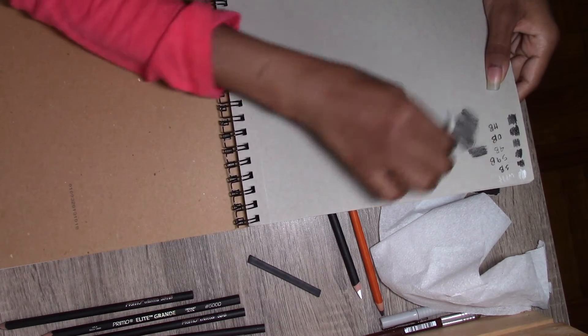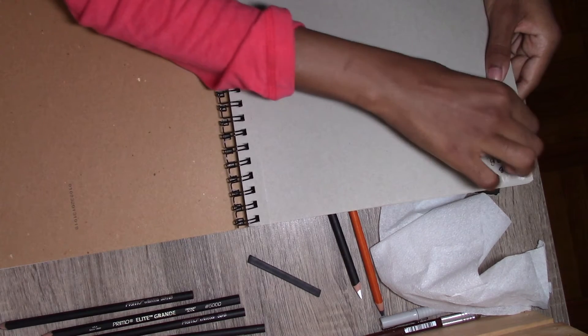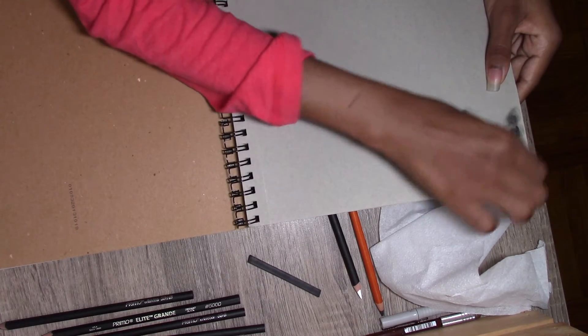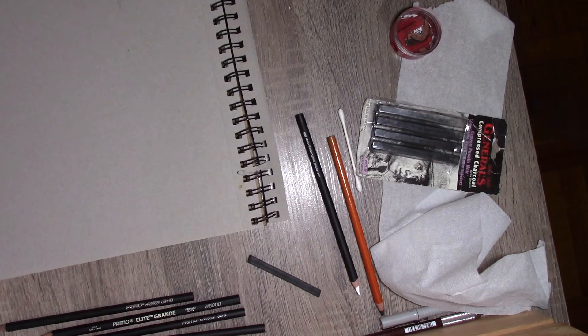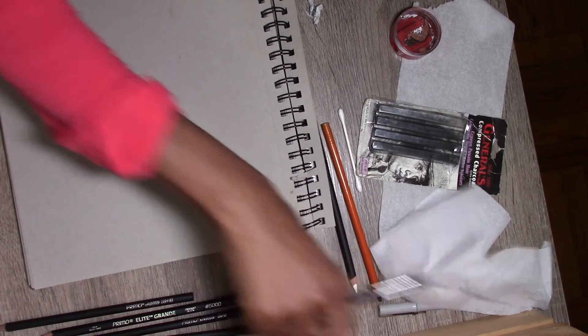It's not the softest but the blend looks good. I need to be careful and make sure that I put down light layers. I'll do a sketch and come back to you.